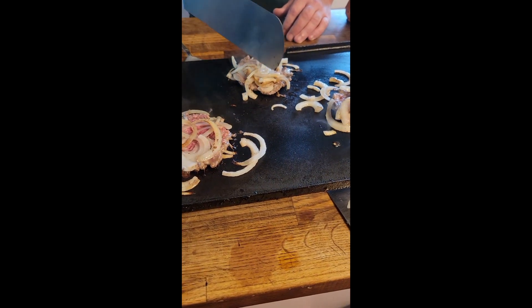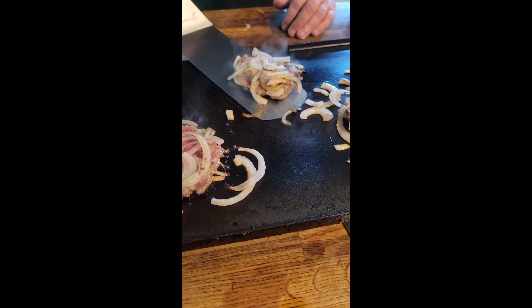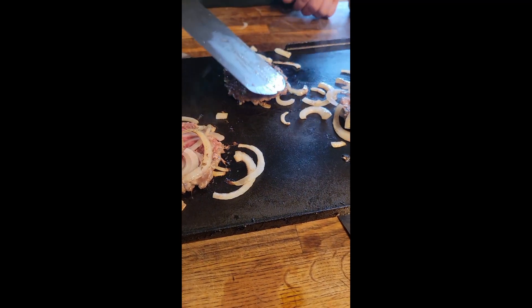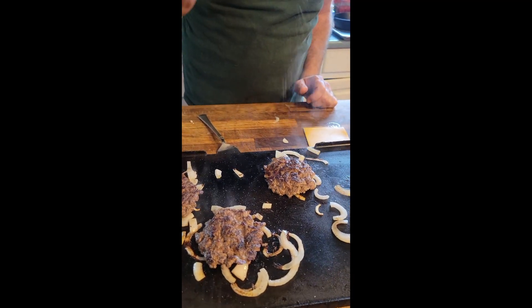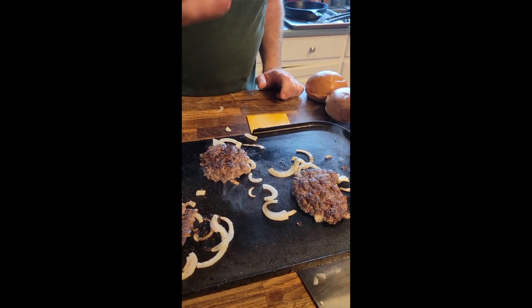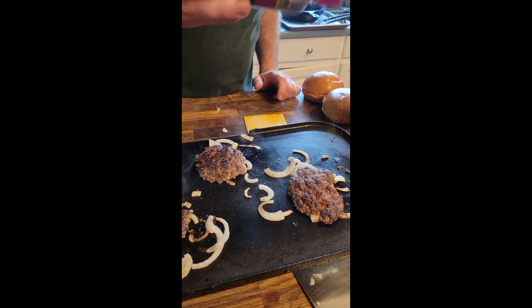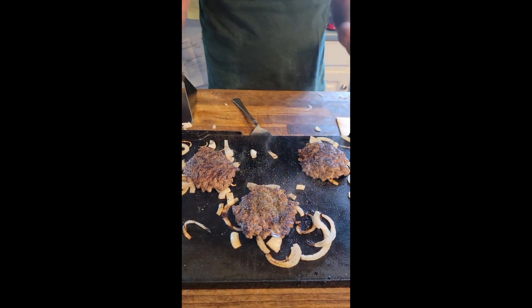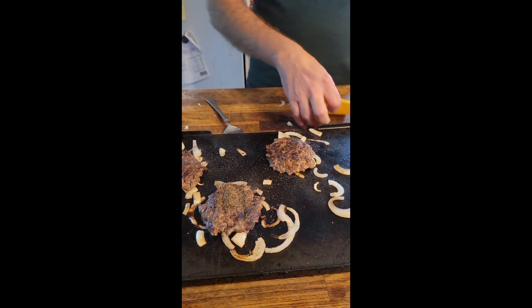So I started with this one — let's flip this one first. A little salt, a little bit of pepper on each one.